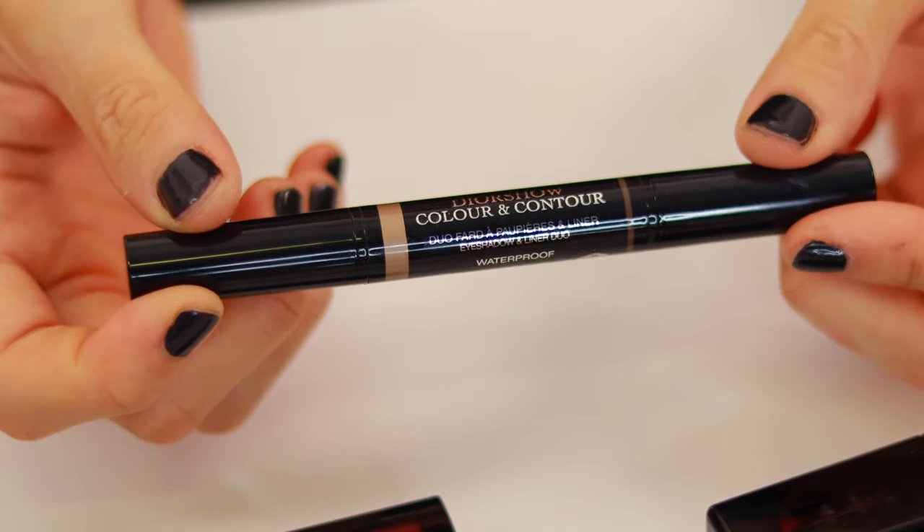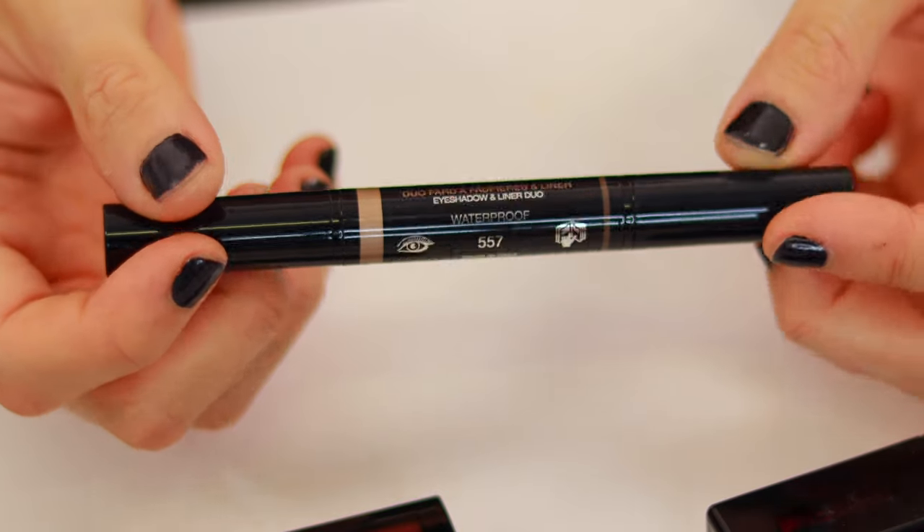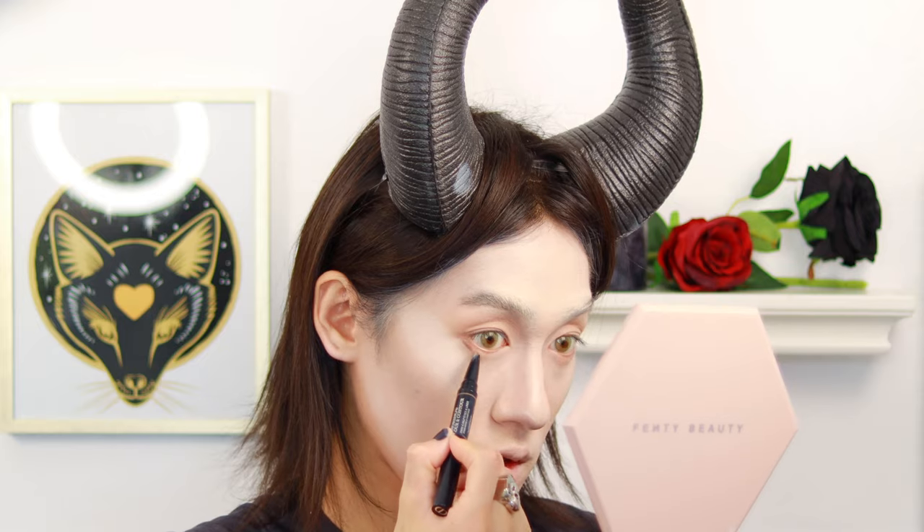Then I'm going to take my sponge and press it in. Even though she has a very deep socket, we're going to apply this liner shape as well, underneath, to give more of a contour effect. Her nose is pretty pointy, so I'm also going to apply a little bit more of this liner right there, just so it looks a little more deeper in that area.